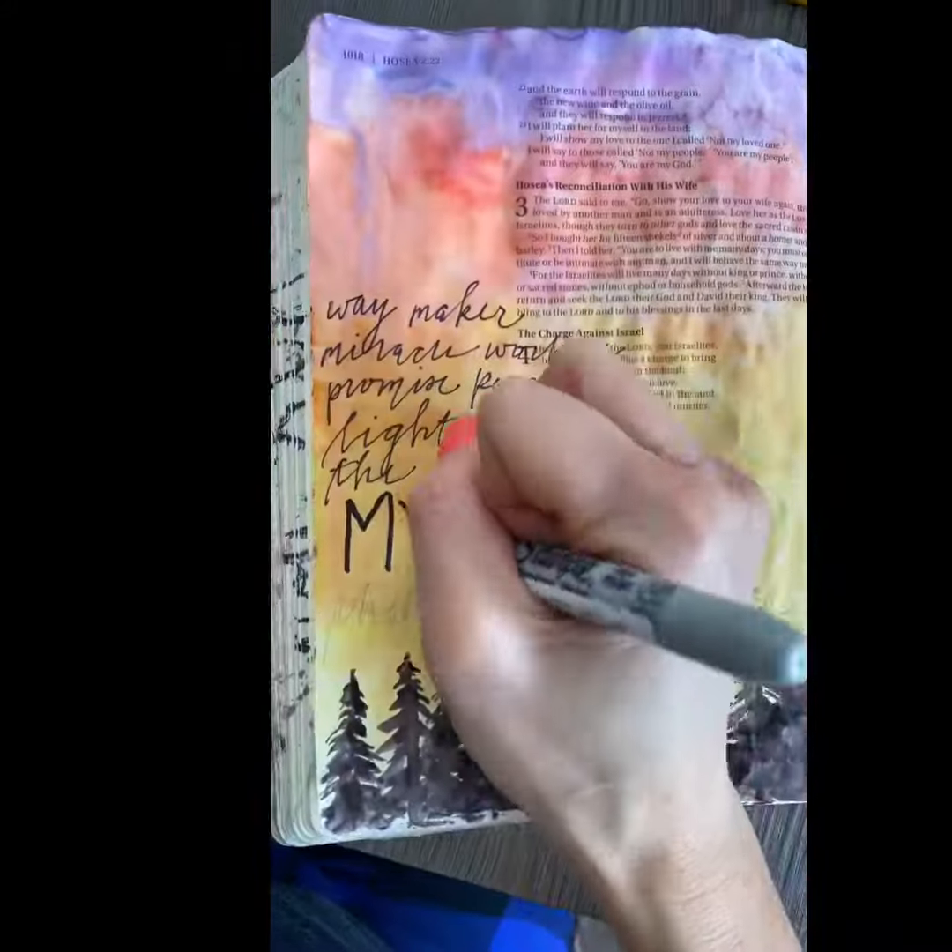I'm using 'Way Maker' lyrics, and that's it — I am done and you are too, hopefully! Enjoy your work of art, and I hope that it was also an act of worship for you.